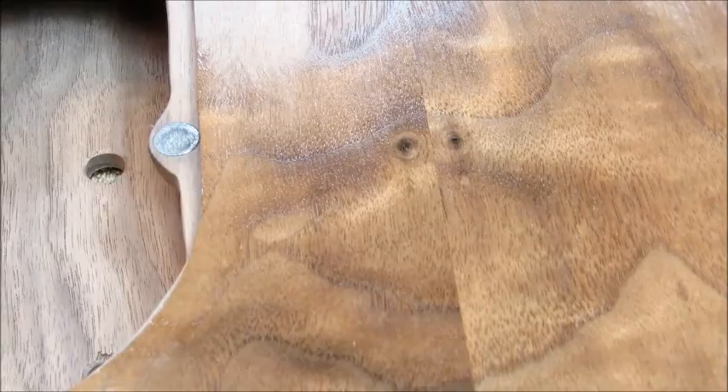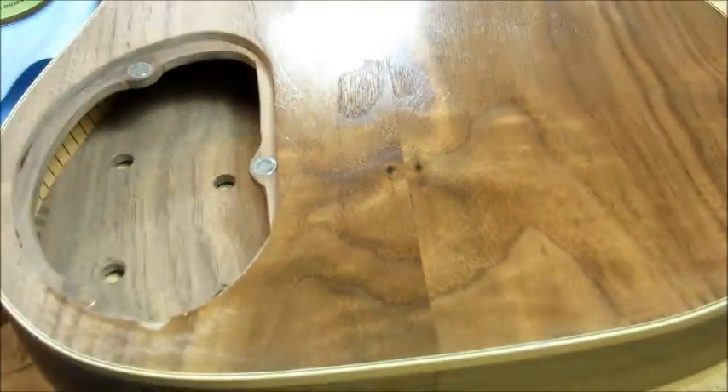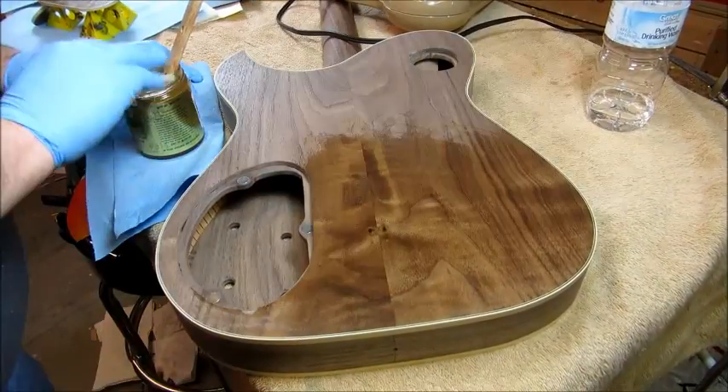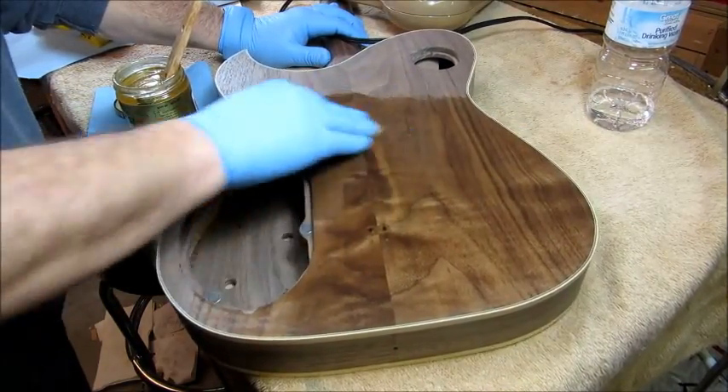Oh yeah! And there's Mr. Yeti's grain popping there. Stuff levels out very fast. I'm probably using way too much — it's just hard to not use too much really. Anyway, that's looking pretty good. If nothing else, Odie's does pop the grain.